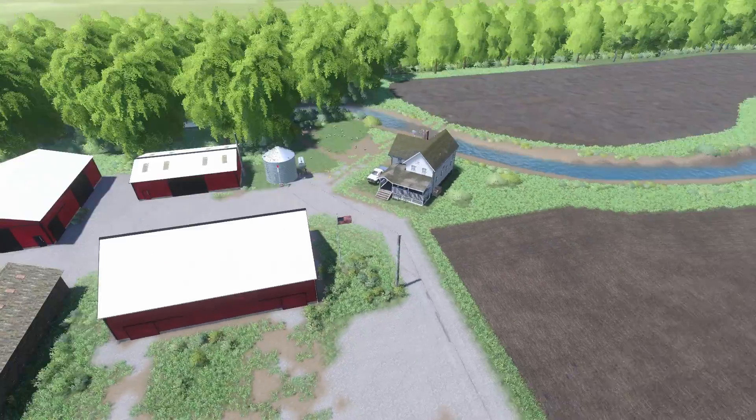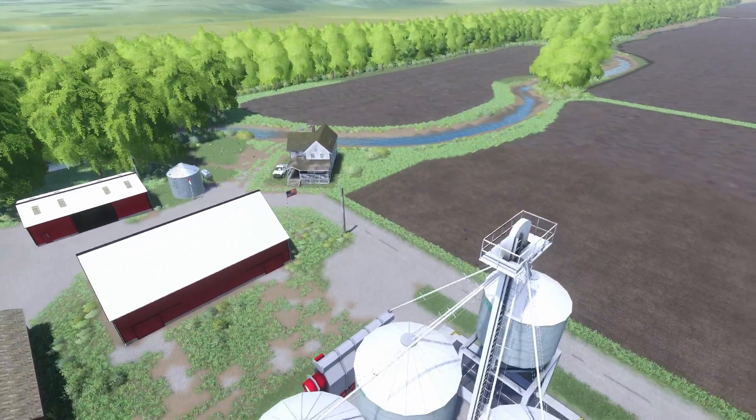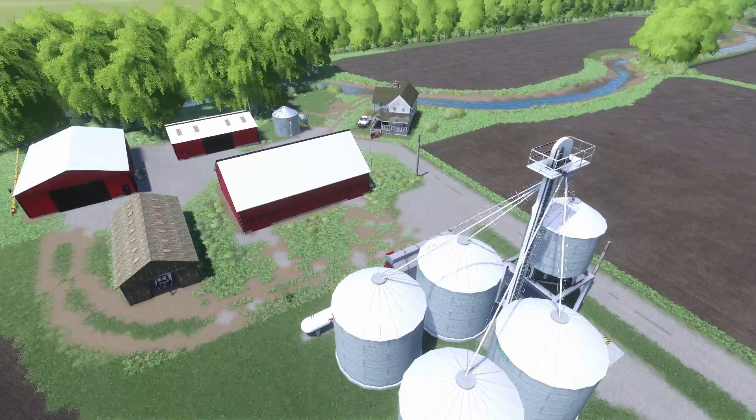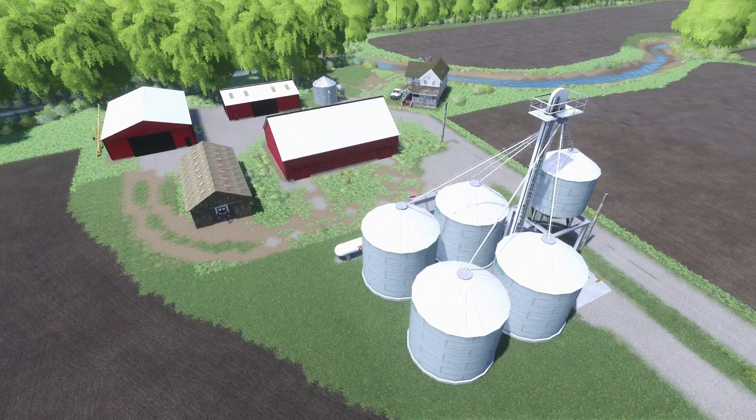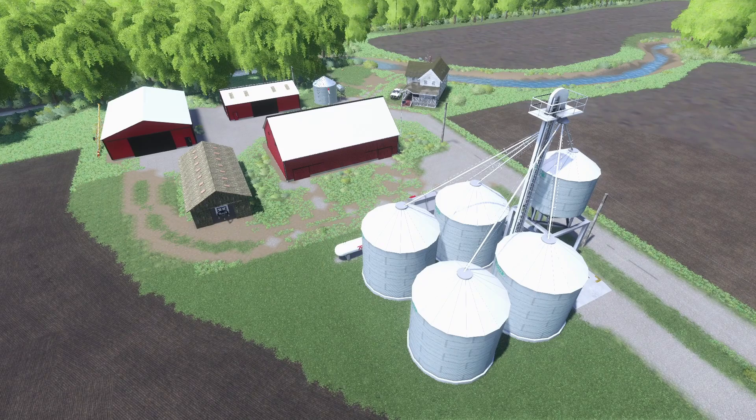So this is the farm on Midwest Horizons — hope you guys will enjoy this series and we will hopefully continue it until Farming Simulator 22 comes out. But if you guys want more videos I will continue the series. Thank you guys for watching and I'll see you next time.